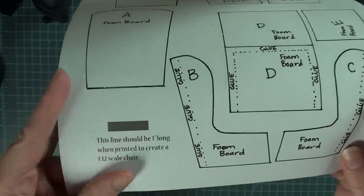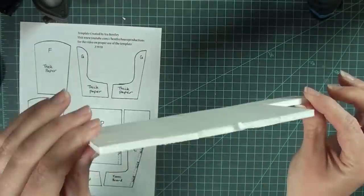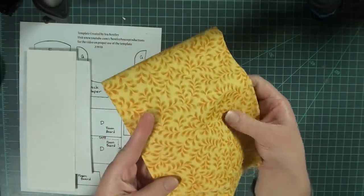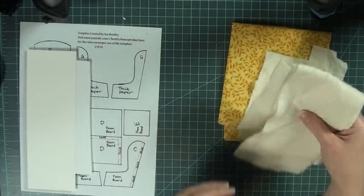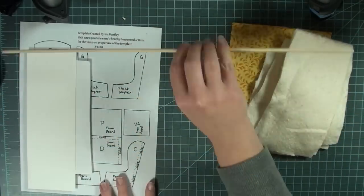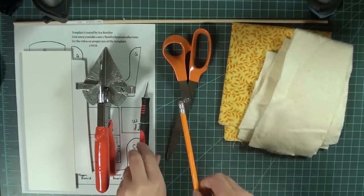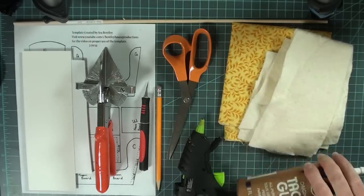The first thing you want to do is print off your template and make sure the one-inch mark is actually one inch so you can make a 1:12 scale miniature. For supplies you'll need some scrap foam board, thick paper — watercolor paper works but any thick paper will do — a fabric design of your choice, quilt batting from any fabric store, a dowel rod for the furniture legs, something to cut the wood legs, scissors, an exacto knife, a pencil, hot glue, and tacky glue.